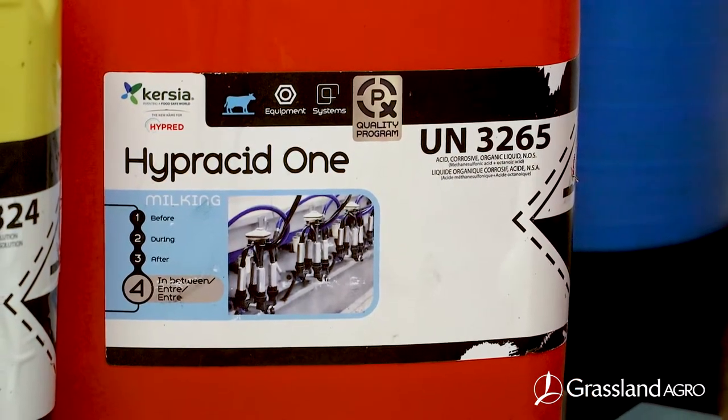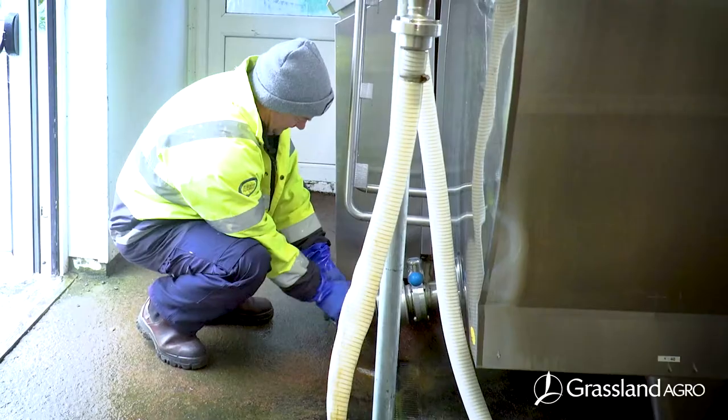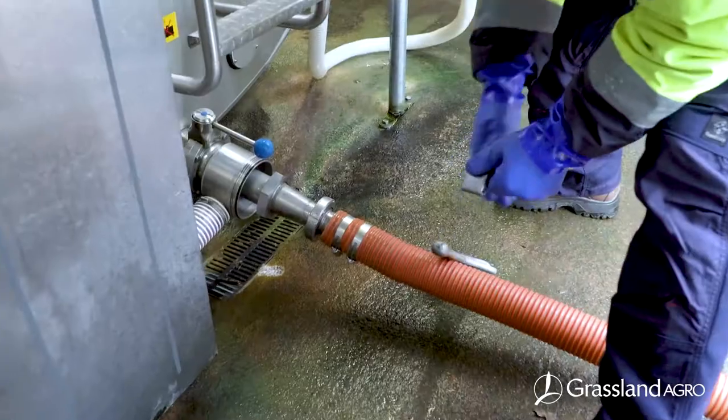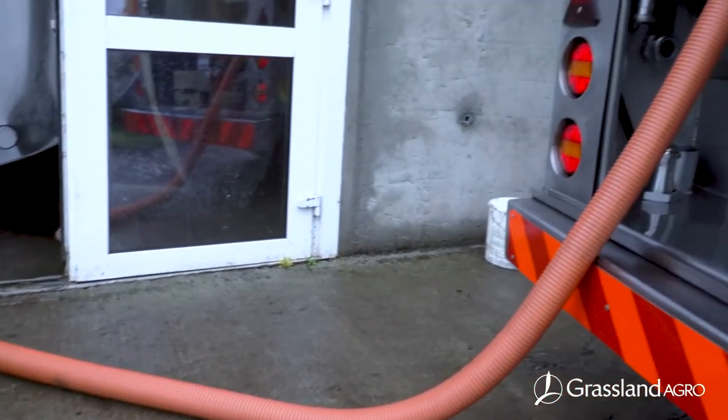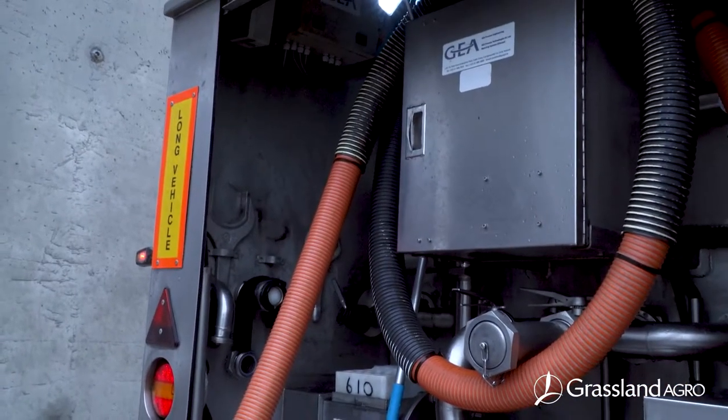Hyperacid 1 is environmentally friendly and biodegradable as it is free from phosphoric acid. The formula can improve your TBCs and thermoduric results, allowing you to achieve the highest standards of milk.